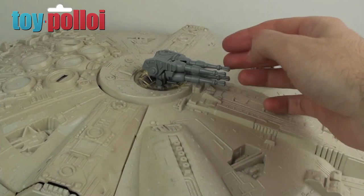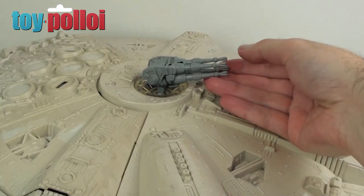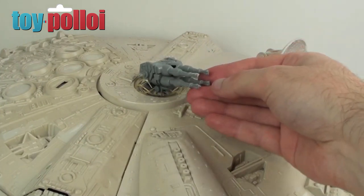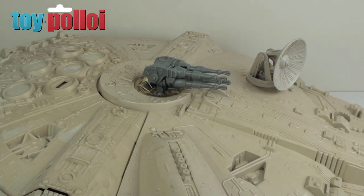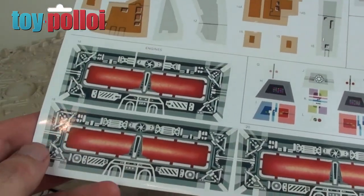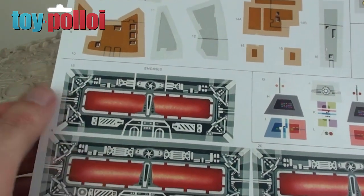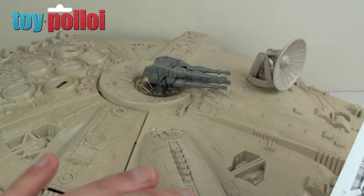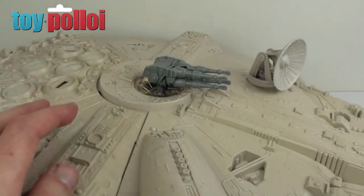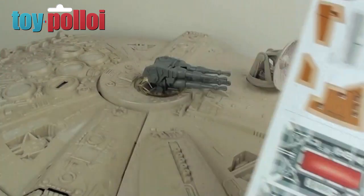Everything else on this Falcon has been fixed and mended, so we're going to add stickers. I've printed out some stickers that I've used on my previous restorations — these are printed on a glossy sticky-backed paper, and this file is available on toypoloi.com if you want to do them yourselves, free of charge. I'm not going to show you me sticking them on because it's a very boring job and takes about an hour. I'm also going to add some battle damage stickers to make this look a little bit more like it should do in the movie, so let's get these stuck on and then we'll add the battle damage.